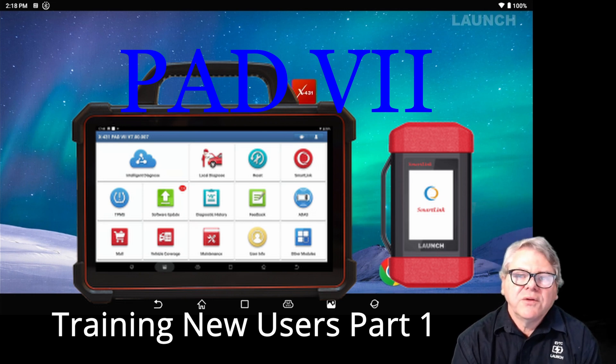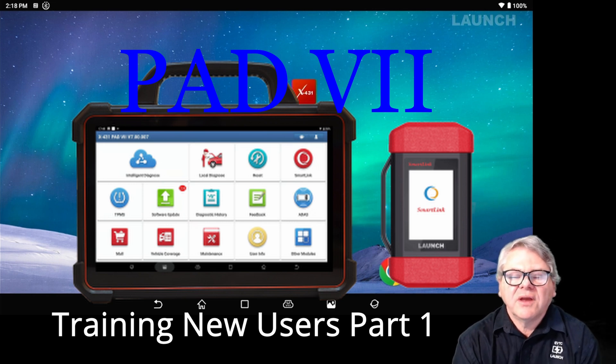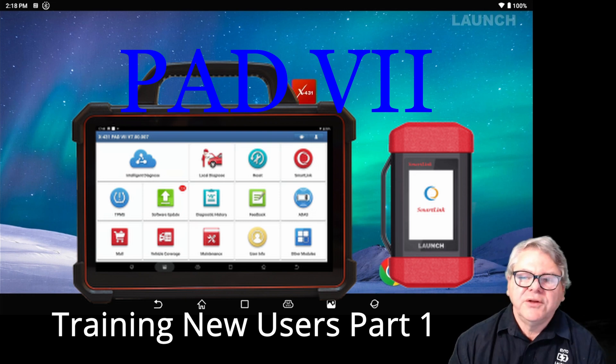In the setup here, you can see the Pad 7 in the background. The Pad 7 has a number of ports: HDMI, USB-C, and USB-A. I've hooked up a mouse to the USB-A so I can interface with the Pad 7, and the HDMI is connected to this monitor so I can record it. You can also use HDMI to enlarge the screen size if you're in a workshop.